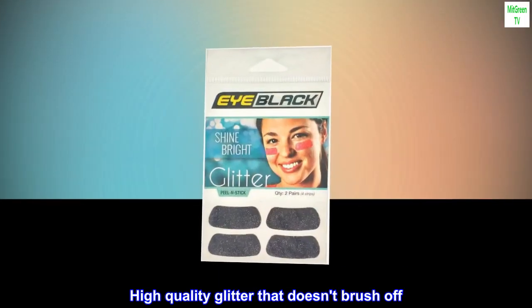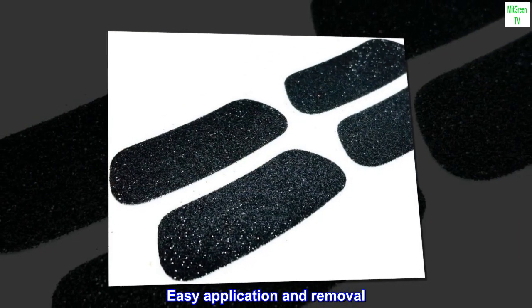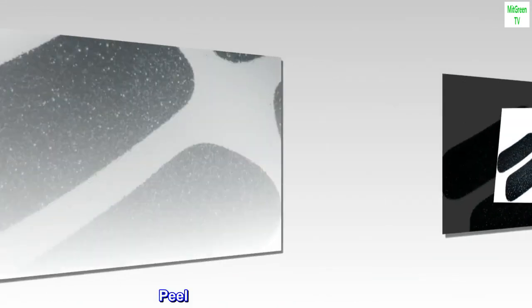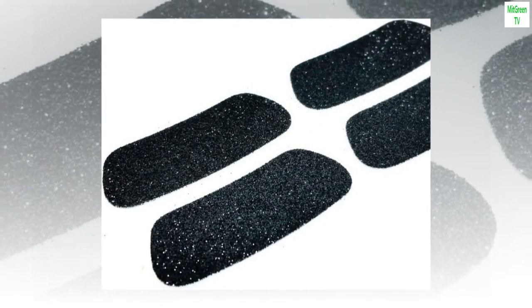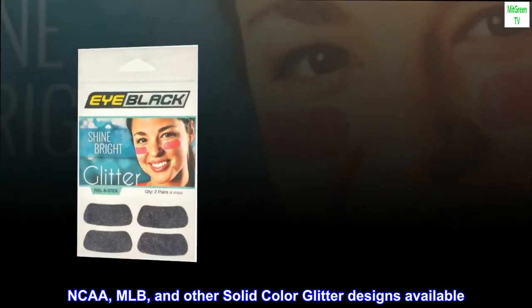High quality glitter that doesn't brush off, great for fans of all ages, easy application and removal. Peel and stick, two pairs included. NCAA, MLB, and other solid color glitter designs available.